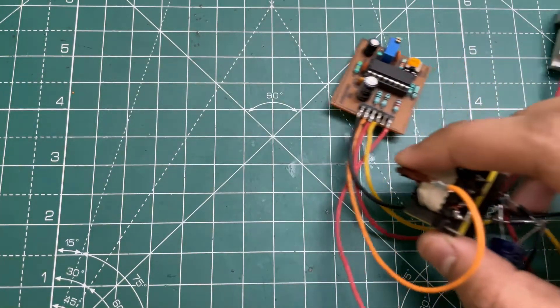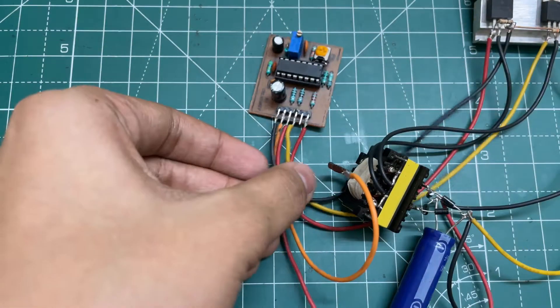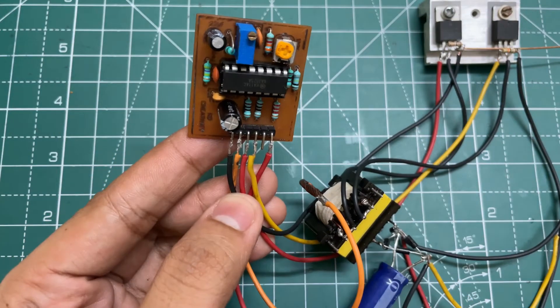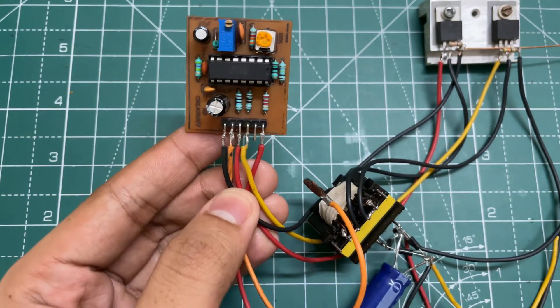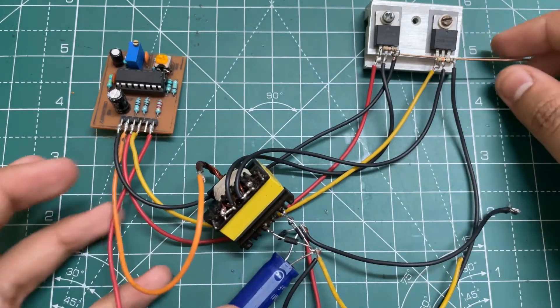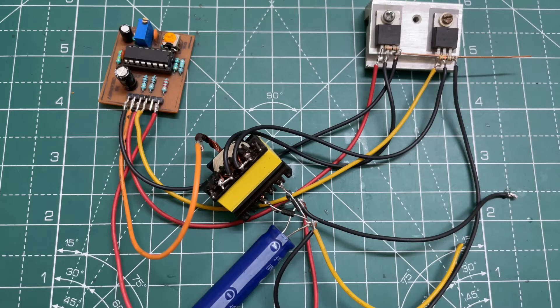Hello guys, KD here. In today's video I'm going to show you how you can make a 12V to 220V converter using this SG3525 based PWM module, a transformer, and some other complementary components. Let's start the video.